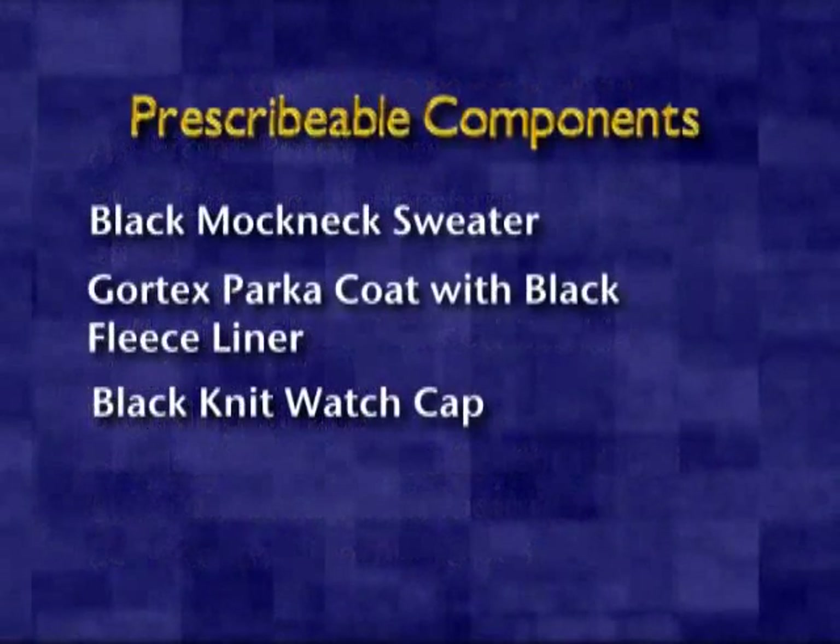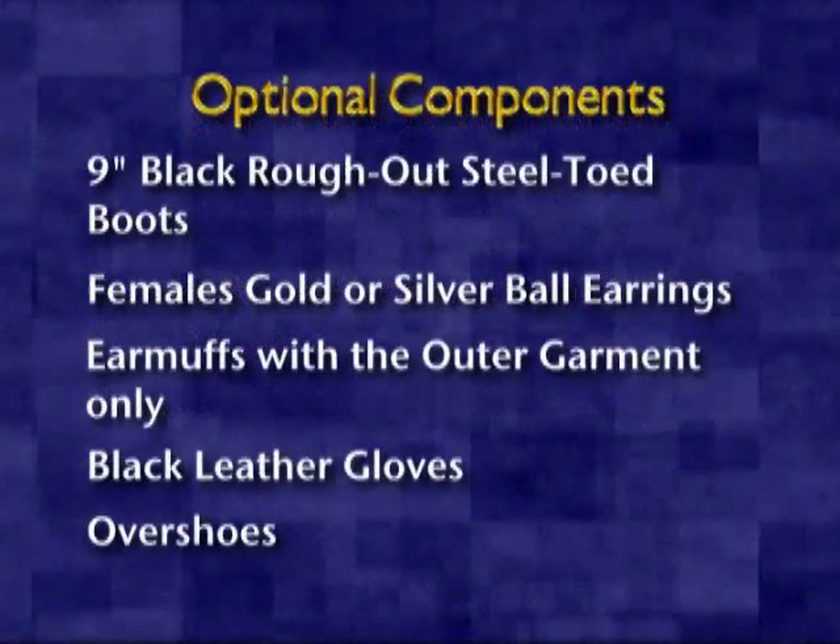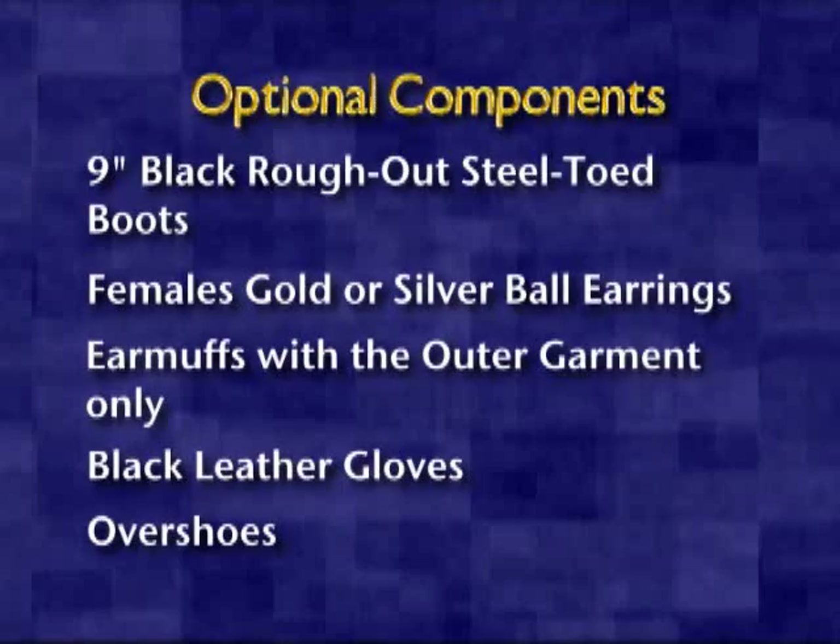Prescribable components consist of a black mock neck sweater, a Gore-Tex parka coat with black fleece liner, and a black knit watch cap. Optional components include nine-inch black rough-out steel-toed boots, for females gold or silver ball earrings, earmuffs with the outer garment only, black leather gloves, and overshoes.